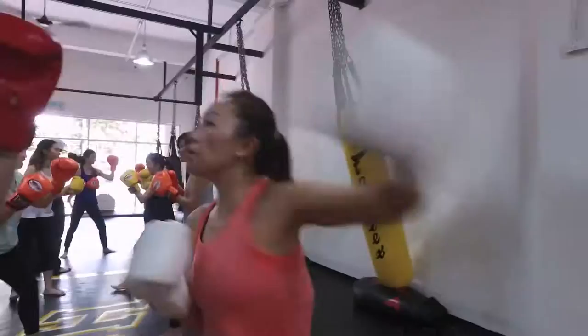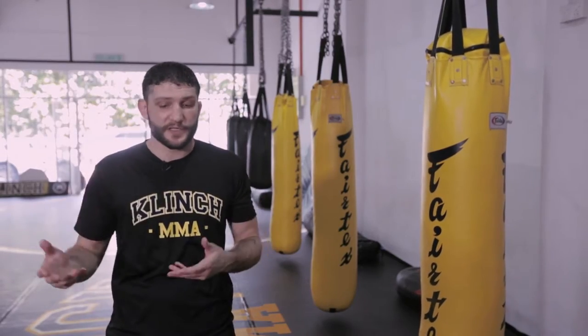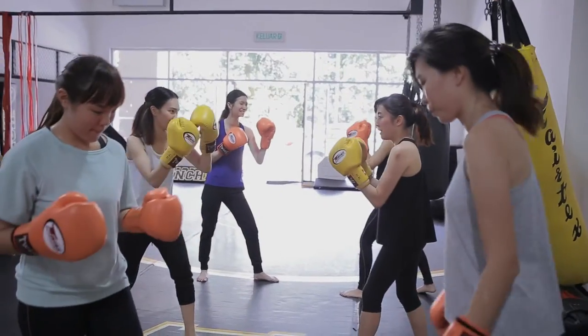It's our kickboxing class — sort of a mixed striking class. I have a background in boxing, kickboxing, karate, Dutch style European Muay Thai, and Thai style Muay Thai. I try to combine all those elements for a class whether you're a novice or you've got some experience. You'll get a good workout, sharpen your technique, and learn a little bit about the sport.